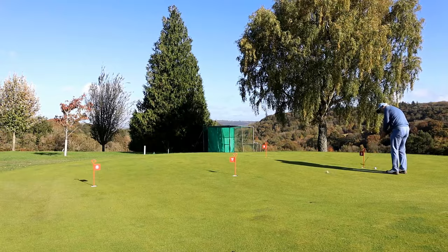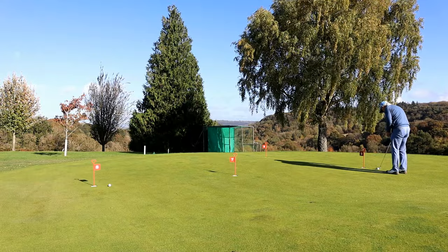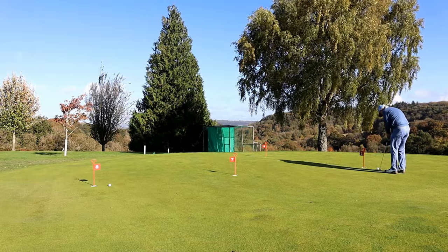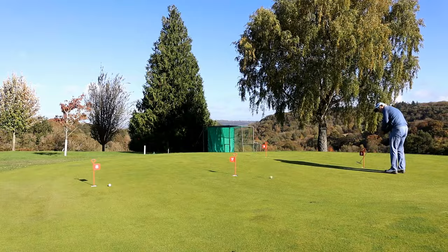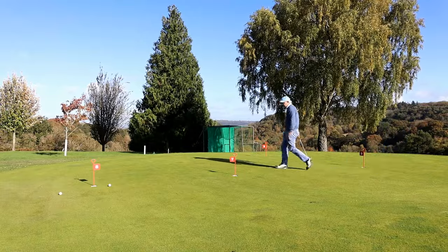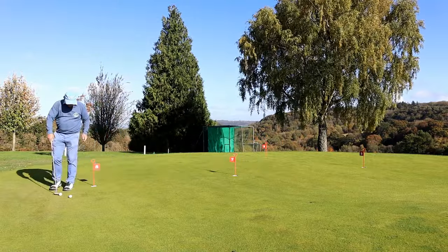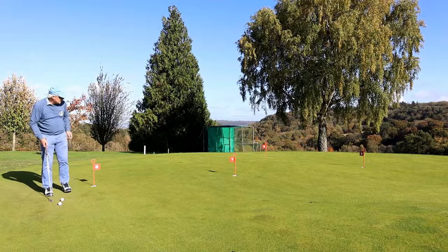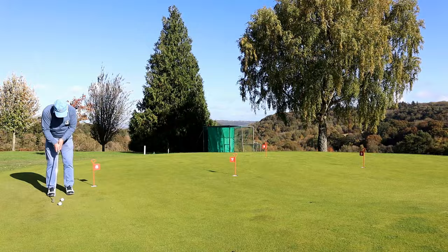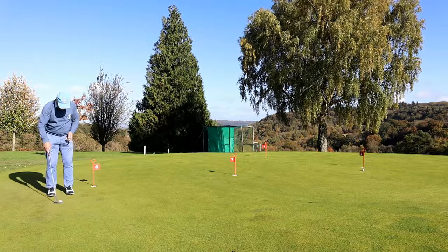Now you may say, 'Oh, I'm learning the pace of the green.' But since when did this green bear any resemblance to the greens out on the golf course? Some clubs you really would not want to use their putting green for 20-footers before you go out and play. So are you guilty of this — just aimlessly burning a few minutes and learning nothing?